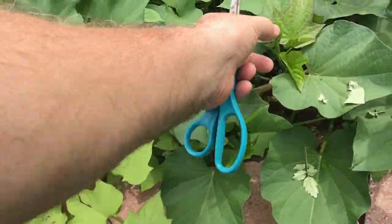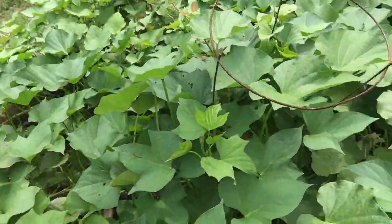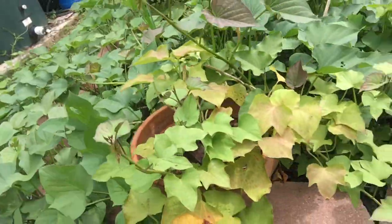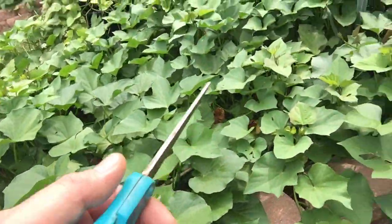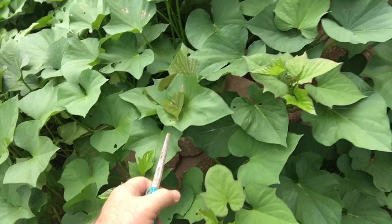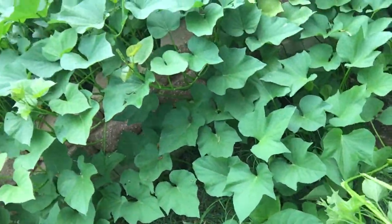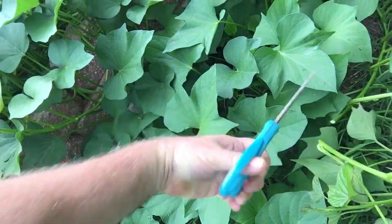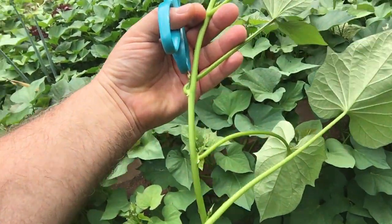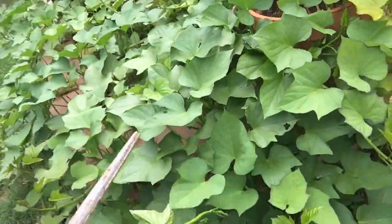Let me show you how to spot them. See right here — new growth, see that different color of the leaves right there. See how you get the bottom ones? Now I went a little further after I made that first video. Let me go ahead and cut this whole vine right here.